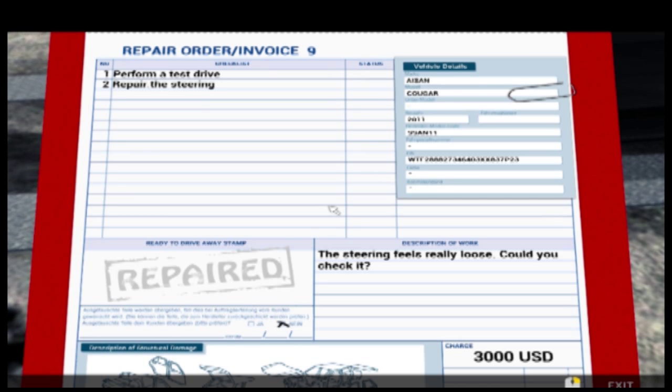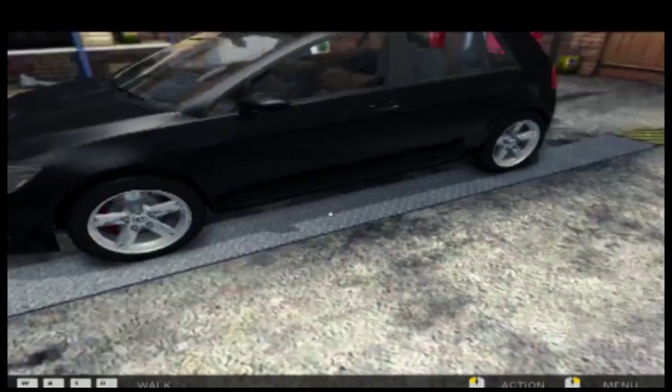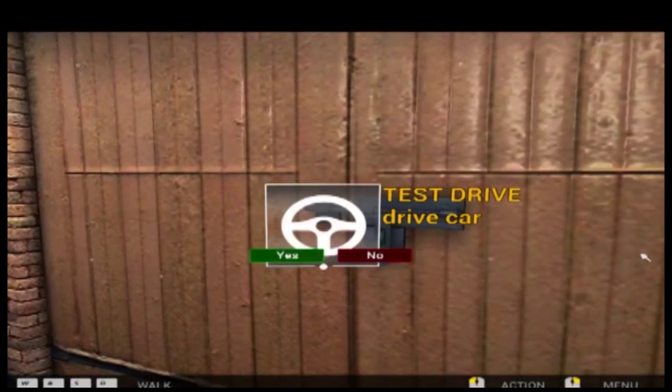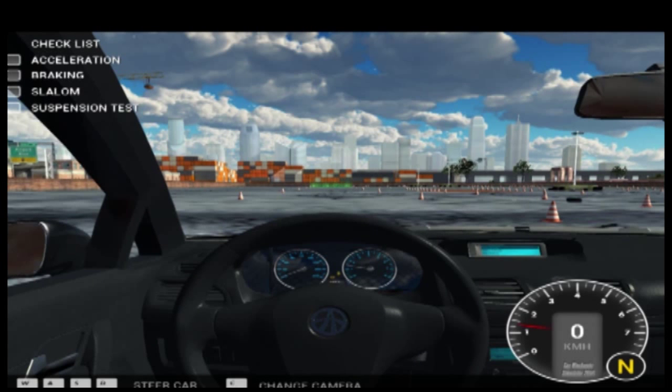We're here for Car Mechanic Simulator 2014, so let's get this order on the road. We need to perform a test drive and repair the steering - the steering wheel is really loose, could you check it? Of course we can check it. First of all we just got to go and perform a test drive, which should be fun.